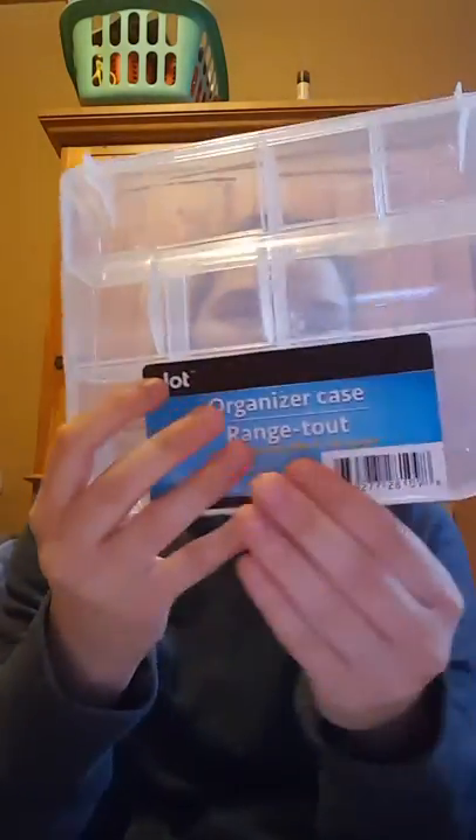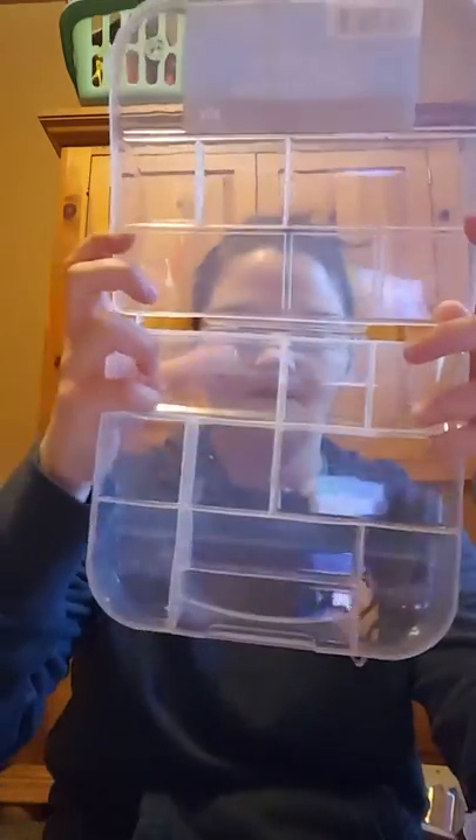I picked up one of these jaw organizer cases. They always have little ones but I picked up one of the bigger ones. It just has those dividers. I'm not sure what I'm going to use it for yet, but something like this can always come in handy.